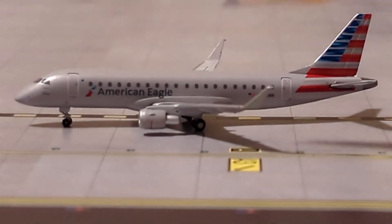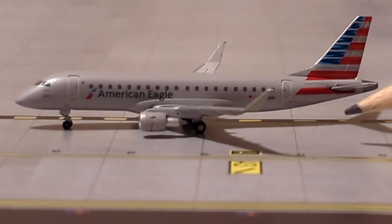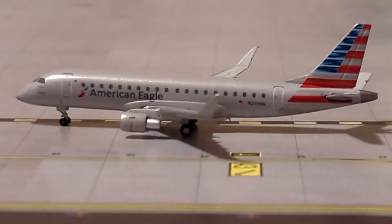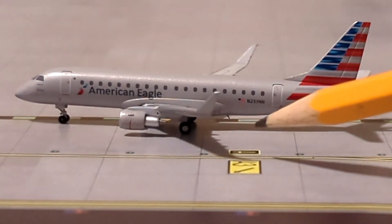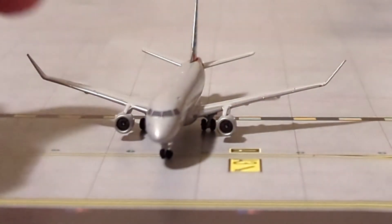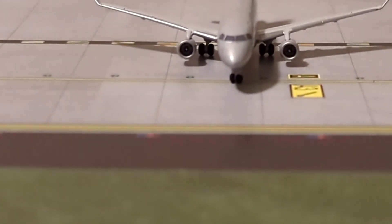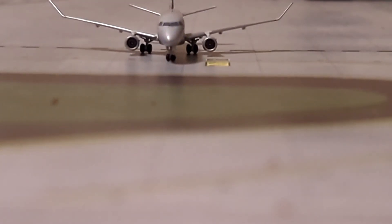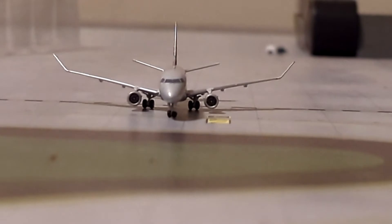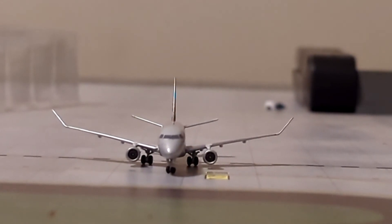We'll get to the wings in a minute. The gear is good. You've got the exit there and the tail, which looks really, really good. The registration on this model is N233. So, taking a look at the wings, because we've had some issues — what is that? Gemini Jets, that is way too much wing flex. Just the wing flex — ugh.